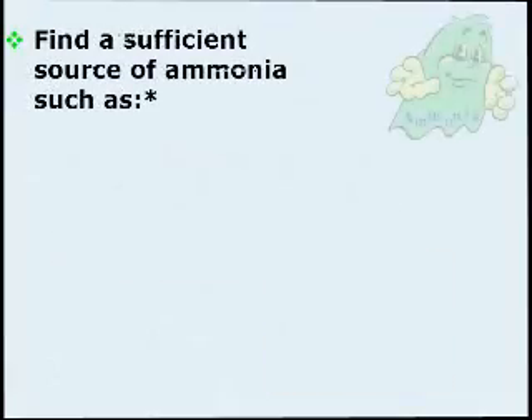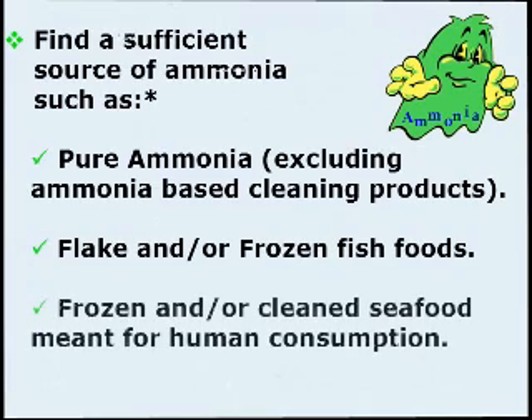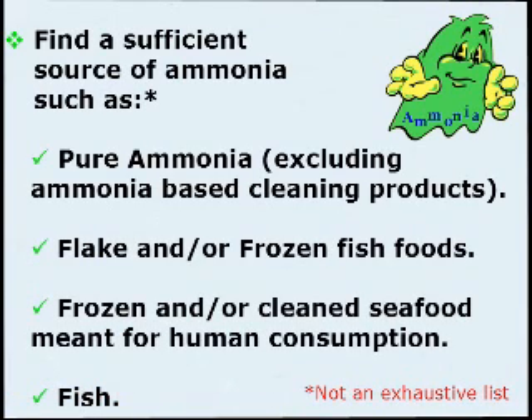Find a sufficient source of ammonia, such as pure ammonia — excluding ammonia-based cleaning products — flake and/or frozen fish foods, frozen and/or clean seafood meant for human consumption, or fish. Remember, this is not an exhaustive list.